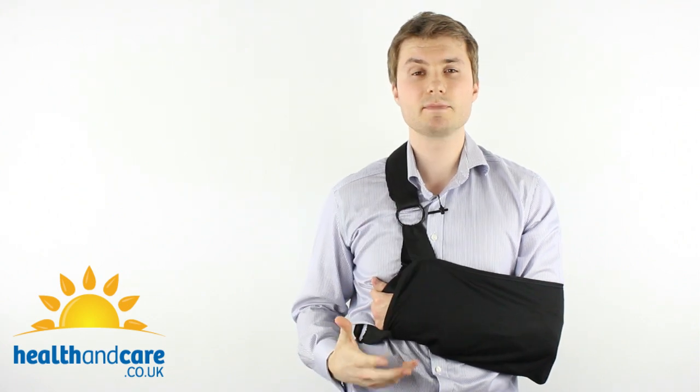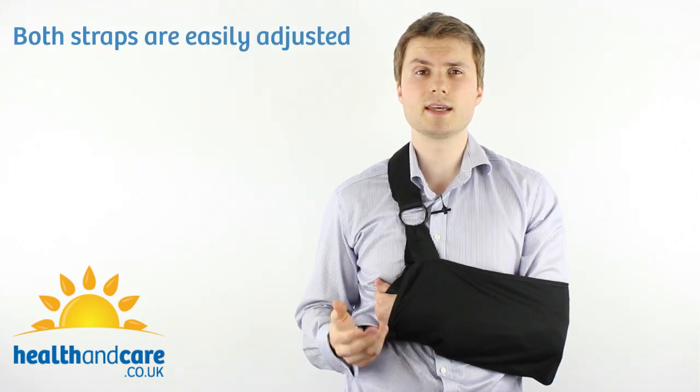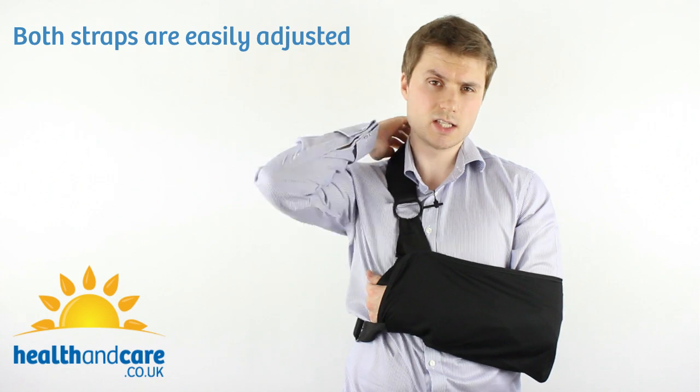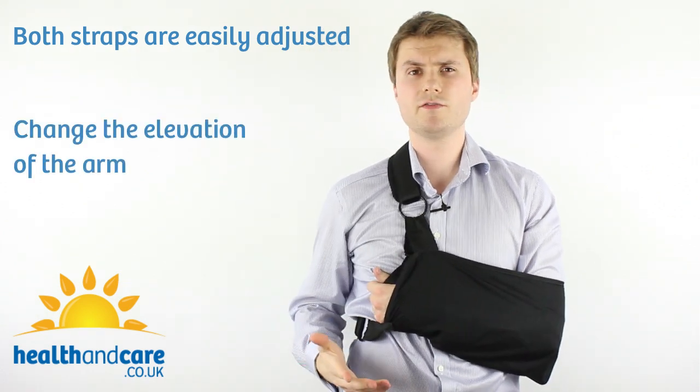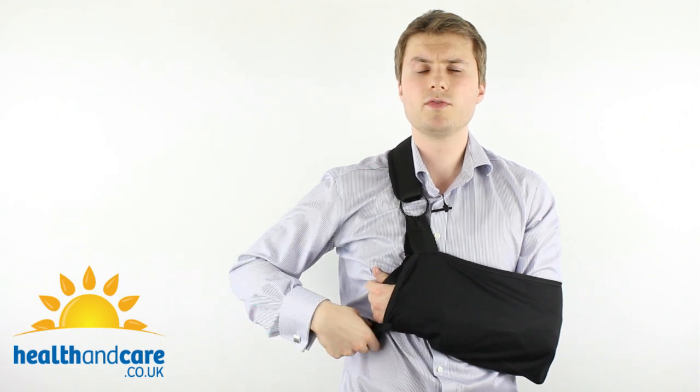You can easily adjust both straps. They've got velcro, so you just undo it and you can change the elevation of the arm at the drop of a hat — very straightforward. The same is true of the waist immobilisation strap.